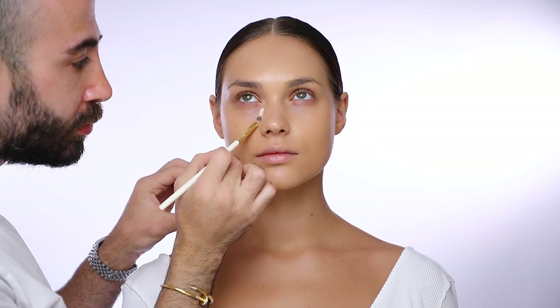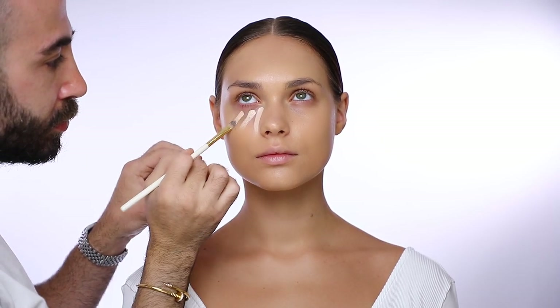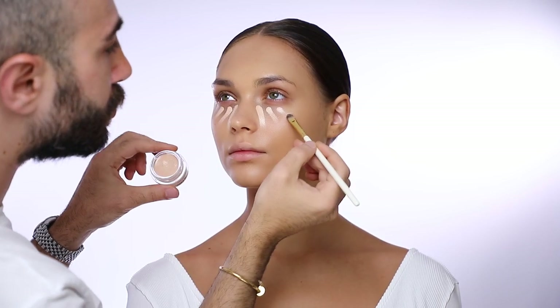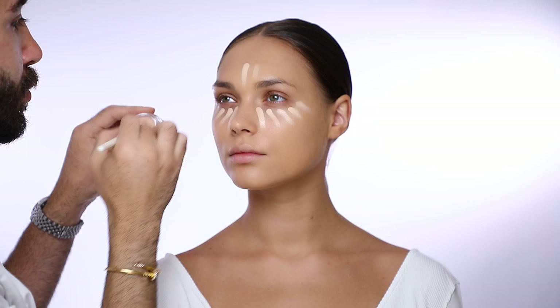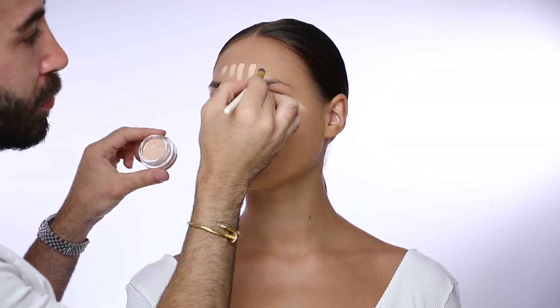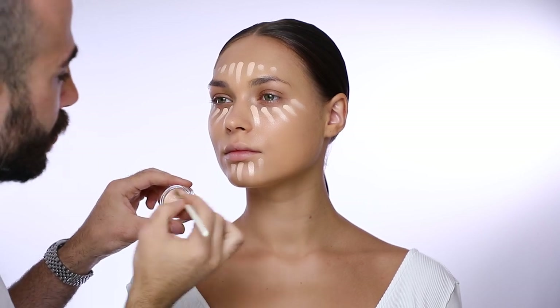After that I'm going to start with the highlight, using the concealer in number one with my concealer brush number 18 to highlight under her eyes, the forehead, her chin, and the sides of her lips.